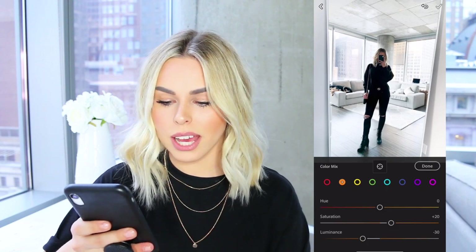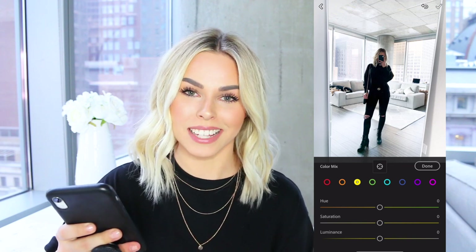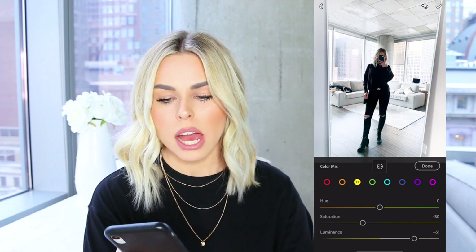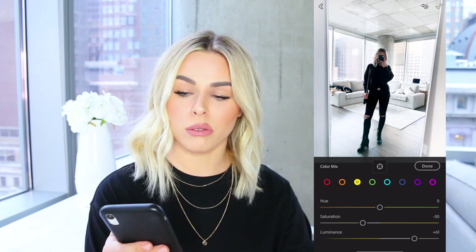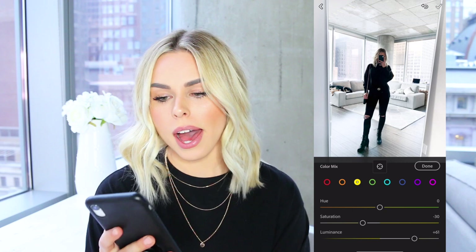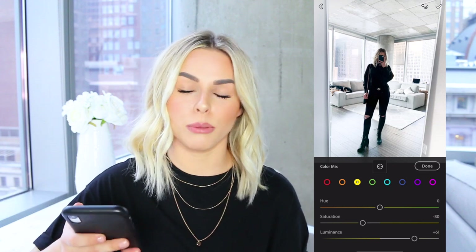Next I go to yellow. If you have blonde hair, this is where your hair is going to really look nice and icy and pretty. I drag the luminance all the way up to about positive 60, and then drag the saturation way down to about negative 30. As you can see, that really took out any weird yellow tones and made my hair look a lot more white and icy. This is also great if you're wearing whites or if you're smiling and want your teeth to look a little bit whiter.